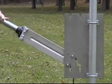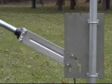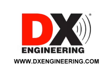Thousands of happy customers use the DX Engineering tilt base to regularly raise and lower their antennas, to avoid severe weather and to add a measure of stealth to their enjoyment of the amateur radio hobby. DXEngineering.com — your source for quality communications accessories.